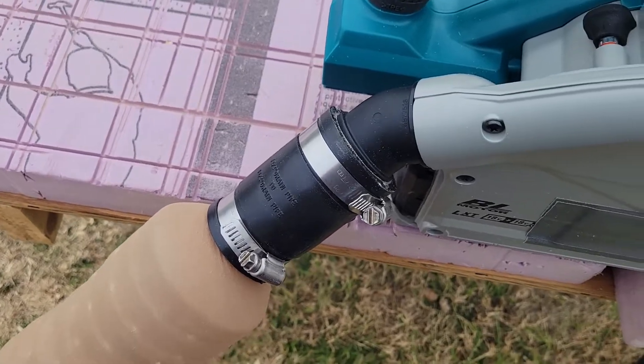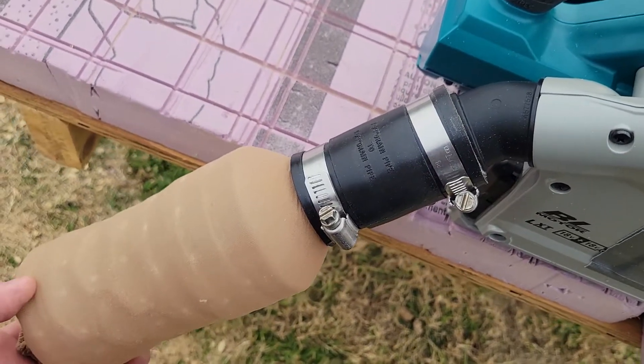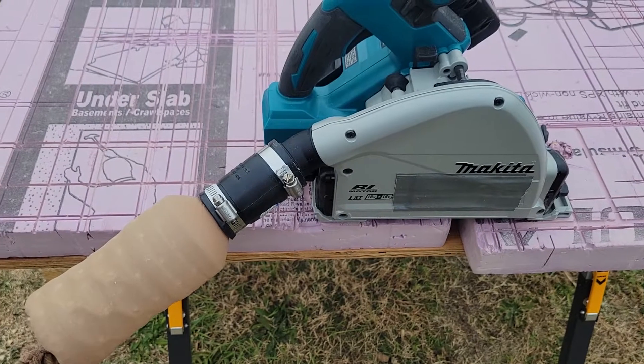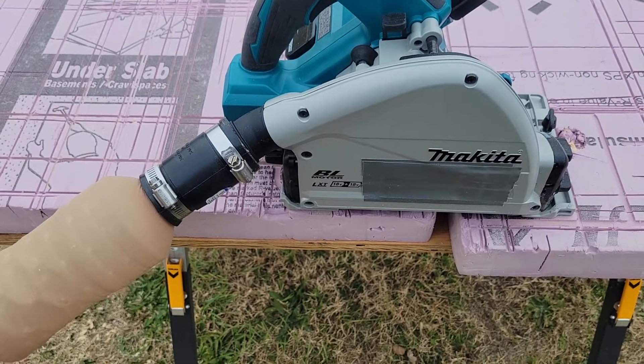You actually physically have to pull it pretty hard to get it off, and then I just dump the sawdust back out the opening. I was so pleased with the way my Kreg track saw dust collection worked, so I was really disappointed when I got the Makita and it didn't come with one.